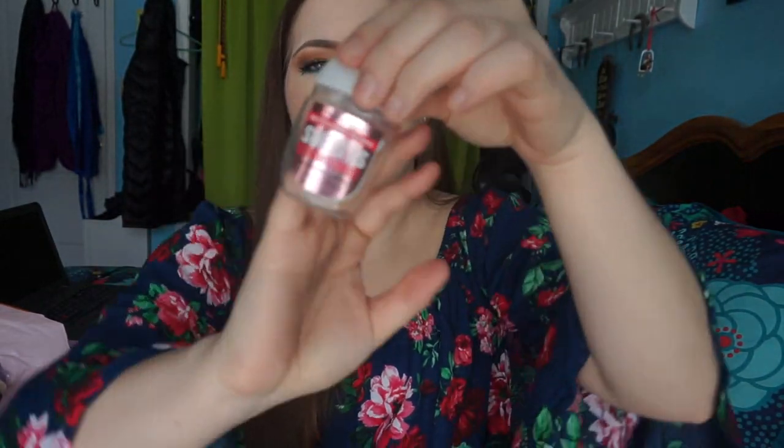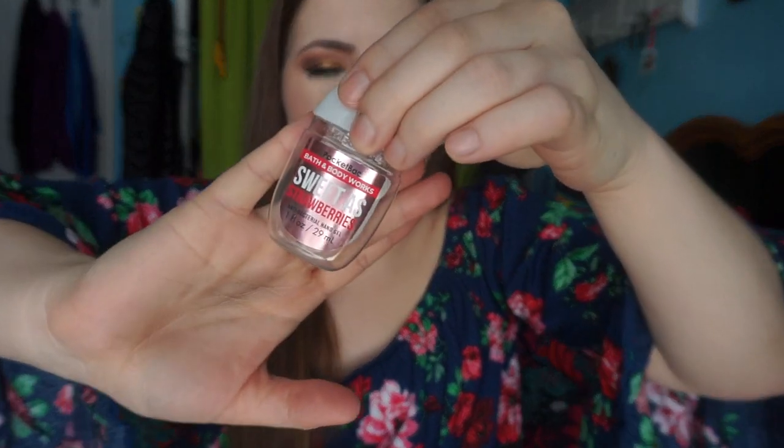I finished off a hand sanitizer from Bath & Body Works — the Sweet as Strawberries Antibacterial Hand Gel. This was a really nice strawberry scent, and I have a ton of these on backup — it's a scent I would purchase again. My family and I also finished a hand soap — the Good Housekeeping Vanilla and Coconut Cleansing Hand Soap. This was pretty much like dollar-quality hand soap. It was okay at cleaning, but I personally wouldn't purchase this one again.